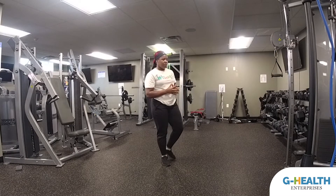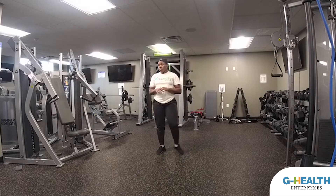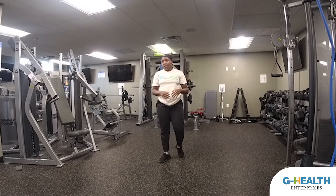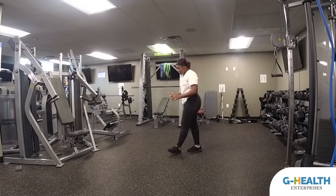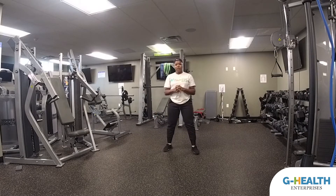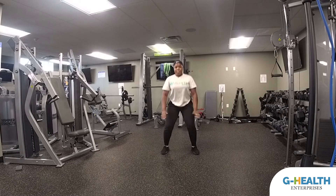The next exercise is going to be a jump squat with a shuffle. For the modified version, we're just going to stick with squats — chair squats, whatever you feel comfortable with. For the more advanced version, there's going to be a lot of movement, so make sure you have some space at home. Modified version: squats at a nice quick pace. When you're coming up, squeeze your glutes with a slight thrust forward. If you need to do chair squats, just sit in the chair behind you.